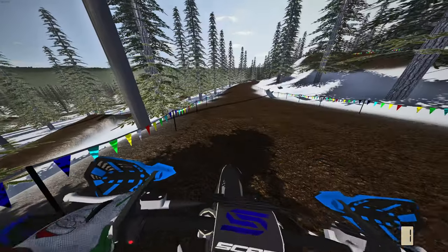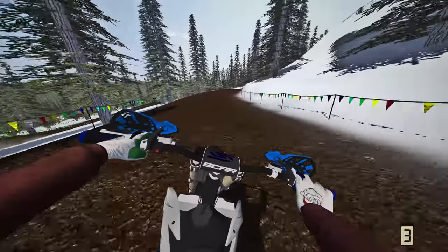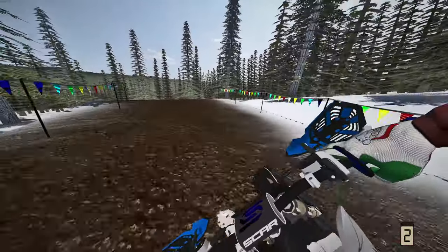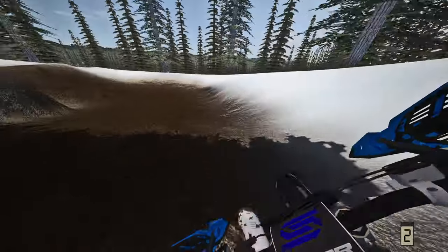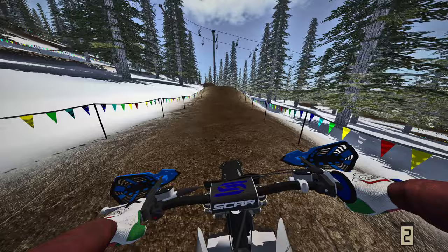I almost saved that — cased that double right there. You guys, I've been having a ton of fun making these videos. Look at my gloves too — I forgot to mention those. Look at that little Santa Claus pin! If you guys get anything cool for Christmas, let me know what you got down below. I'm down to hear what you guys got.